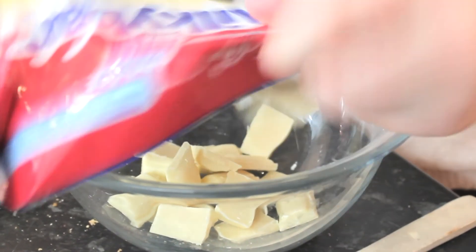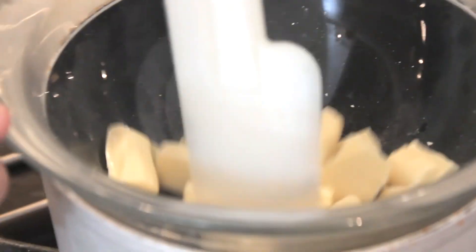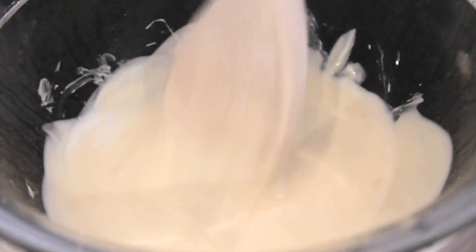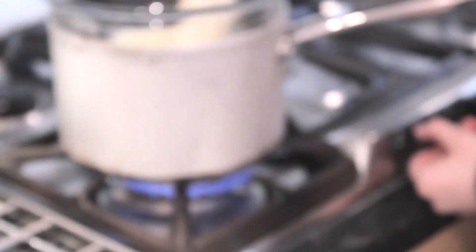I'm going to make a white chocolate cheesecake. We've finished melting the white chocolate so I'm just going to turn off the heat. There are still a few chunks but that should be fine.